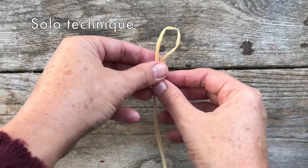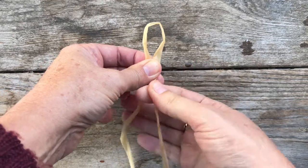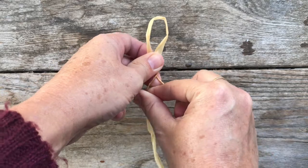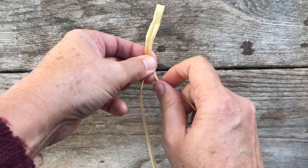If you don't have a second person to help you twist your raffia, you can try making a loop in the middle of your fiber and twisting away one side of the fiber and crossing it over the other. Continue twisting away and crossing over until you reach the end of the raffia.